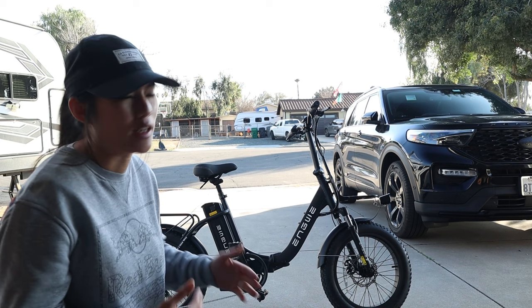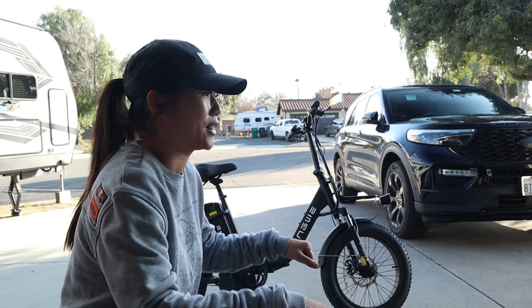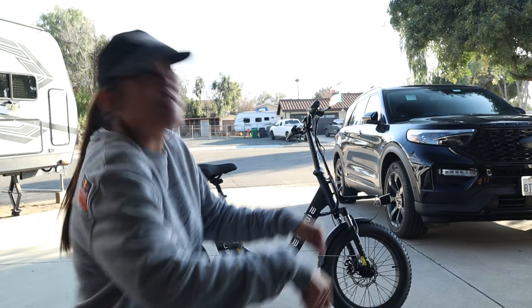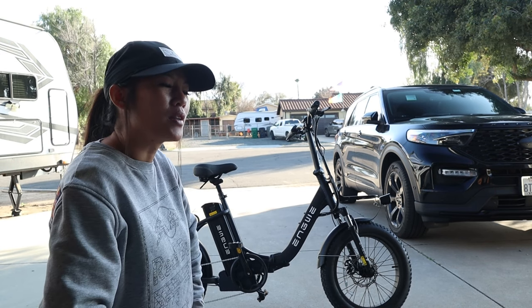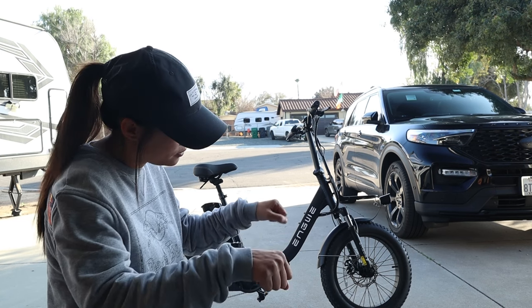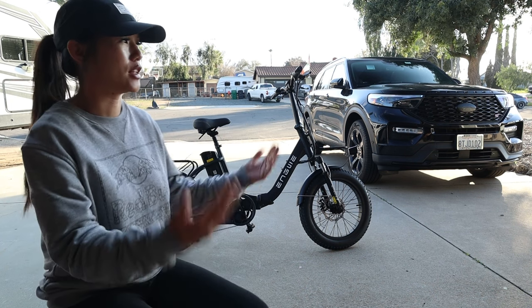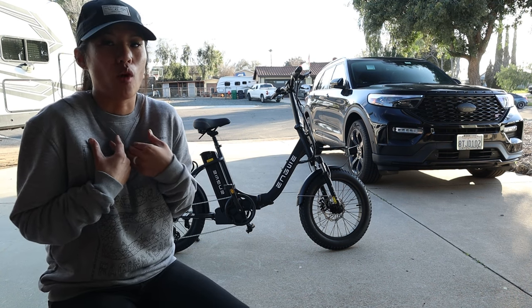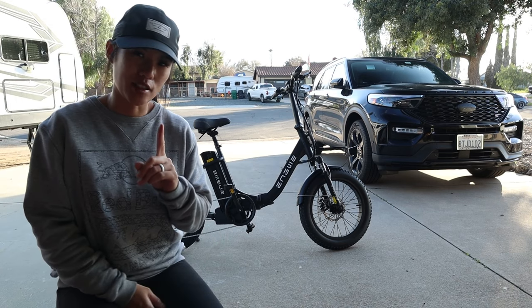I put it into mode one thinking it'd give me a little push, a little acceleration — and my neck literally snapped back. You're not supposed to be thrown like that in mode one. So I thought maybe I just wasn't prepared, so I leaned forward and put it into mode two. I want a fast bike but I don't want to kill myself. At level five I was flying and felt uncomfortable — but the max speed is only 25 miles an hour. How is that even possible?